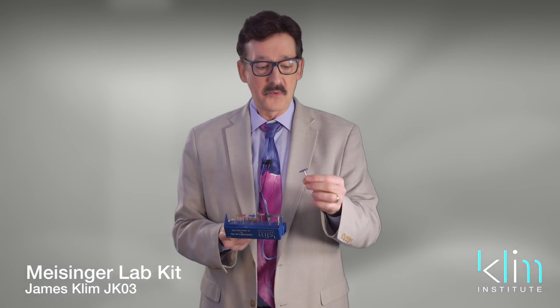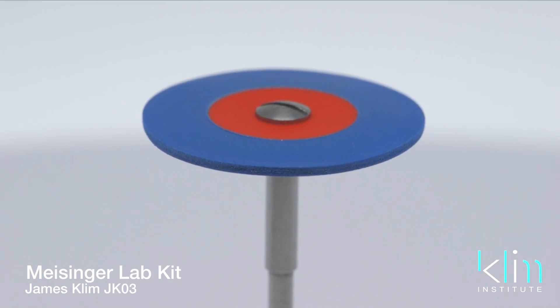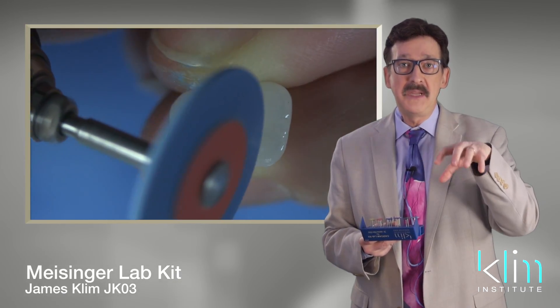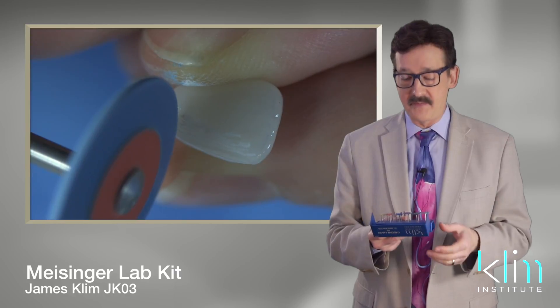Then we have the medium polisher wheel. This is for after glaze. If the ceramics are polished too much before the glaze, the glaze can beat up on that ceramic like water on a wax car — so we have to be aware of that.